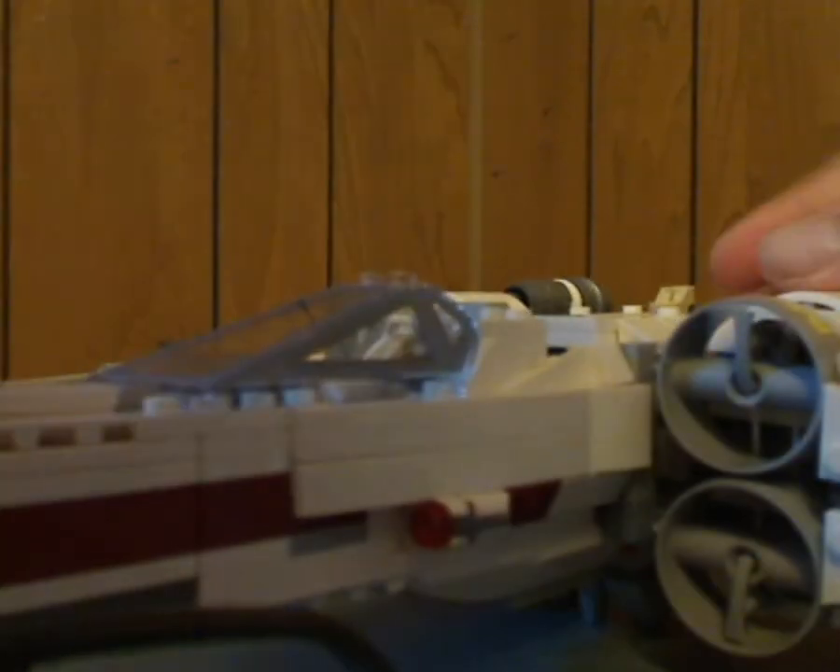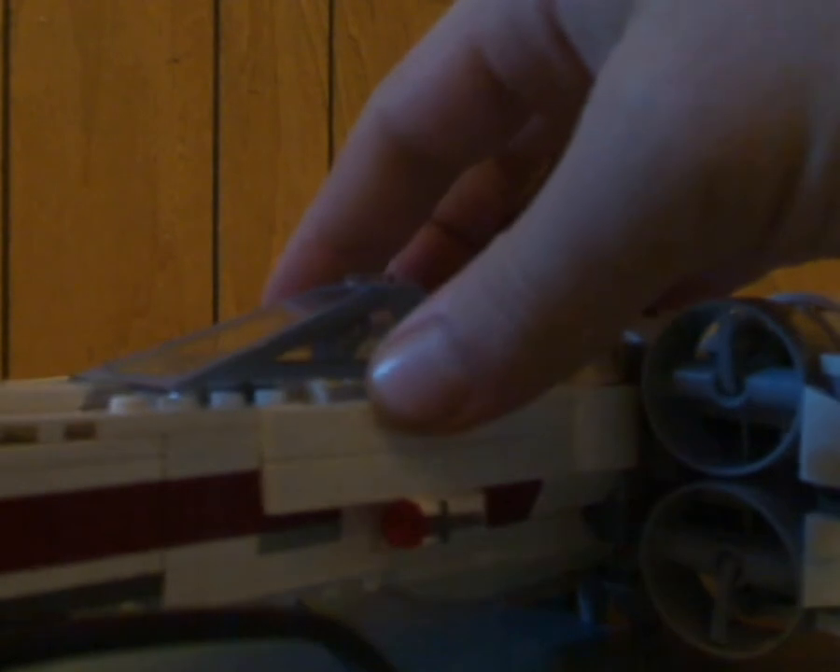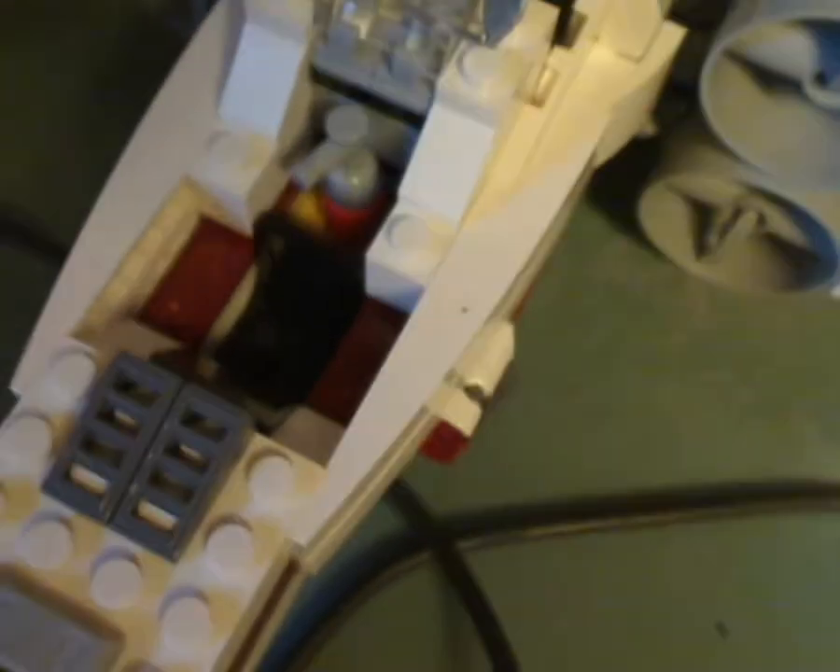The upper cockpit area is also about the same — kinda the same as the 2012 X-Wing. You can fold it up and there's plenty of good space to store one of your minifigures into it. There's also a little fire hydrant piece in the back — not sure why, but whatever. In the back there is also a slot to sit your astromech droid into.